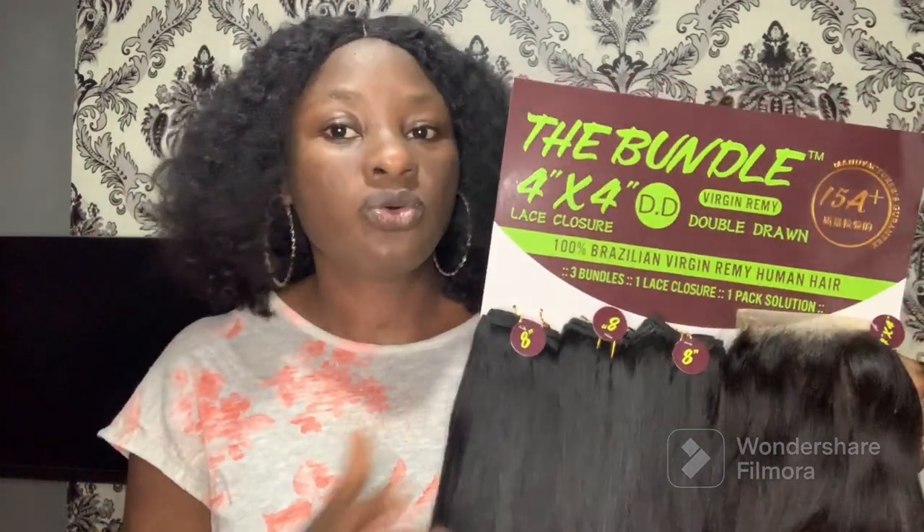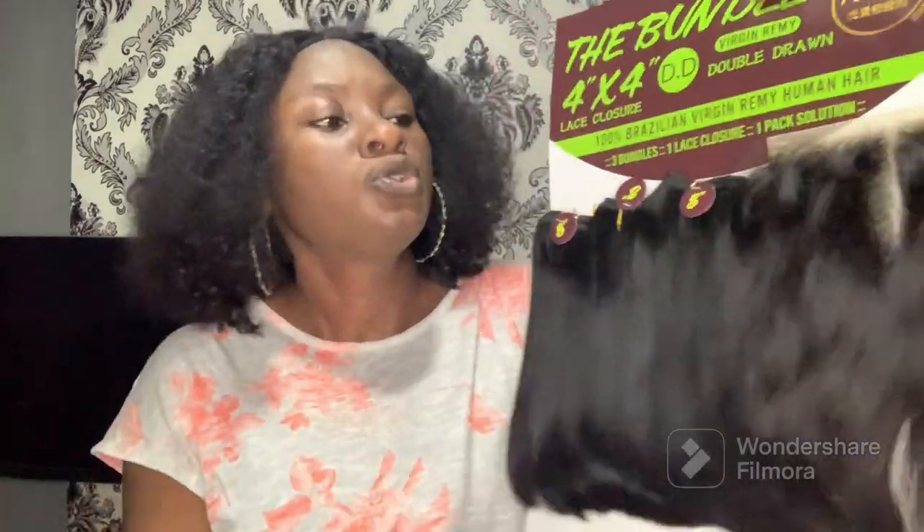It doesn't come in longer lengths unless you buy the other pack, which is more expensive. So if you want this particular one, you only get it in eight inches — which is not bad at all. Now let me talk about the texture of this hair.